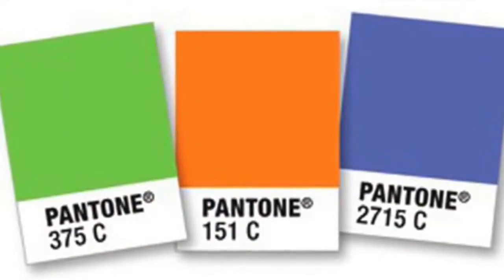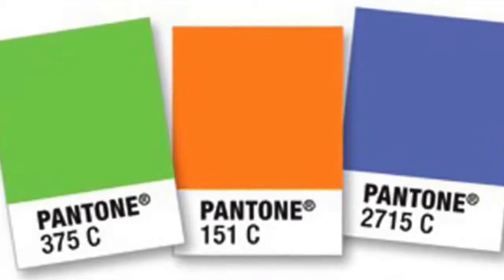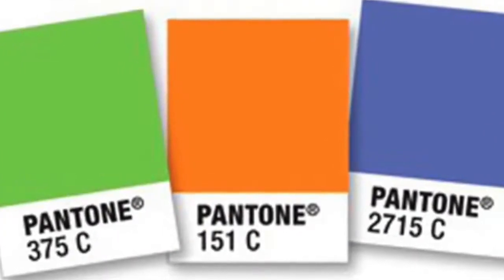Spot color printing: spot color is used where clean, solid, bold colors are desired. It is a standard print method where one or more single spot colors are printed. Each color in your design is assigned to a specific Pantone Matching System number — called a PMS number — that identifies the exact color. A PMS spot color is specifically mixed ink, predetermined to exacting specifications set by the Pantone Matching System guidelines. Spot color printing is commonly used in screen printing or as additional colors added to a four-color process job.